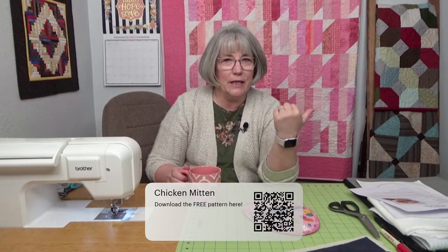If you have collected some of those fun springy prints out there — and I know in the Midwest we're maybe getting snow this weekend — I'm still thinking spring. So let's work on the chicken mitten today. Our pattern will be available in the chat, and there goes the QR code so that you can use your phone, go across it with your camera, and it will take you right to the page to download the pattern. If you haven't had time to download, you can always do it after the show.